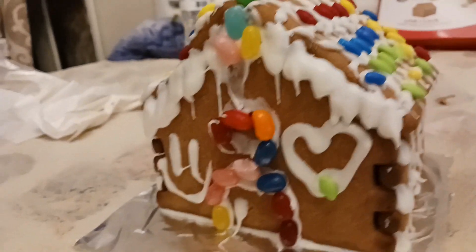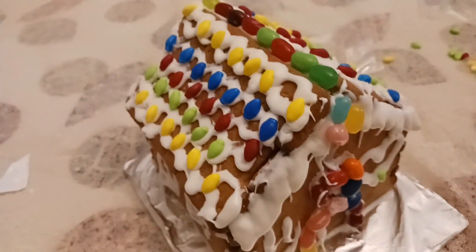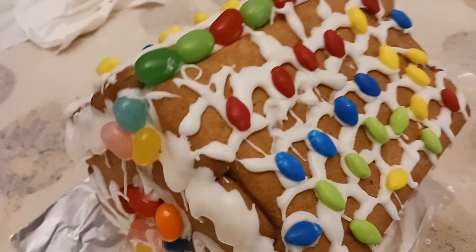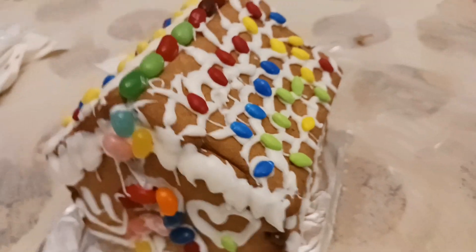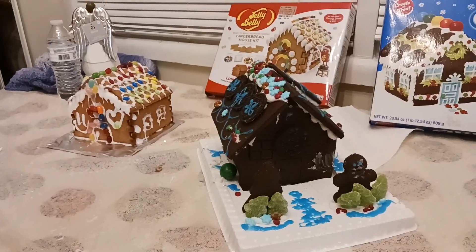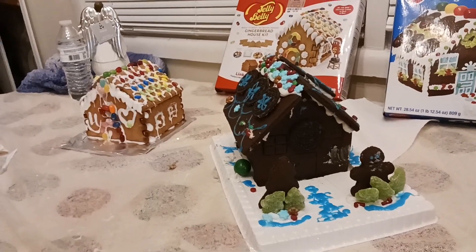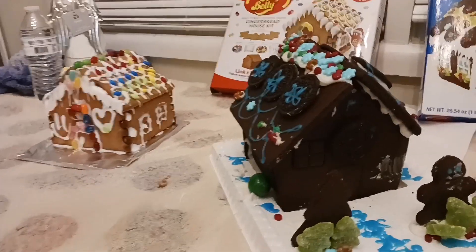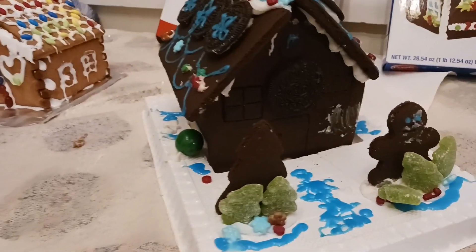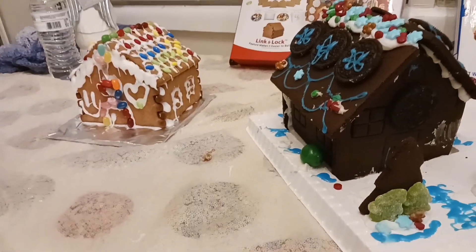Sabotage! Oh, you gotta stop — come on, knock your gingerbread down! I gotta get her. He's crying — I'm doing better, ma. He's crying for ice cream. He won! Alrighty — so first place, no!